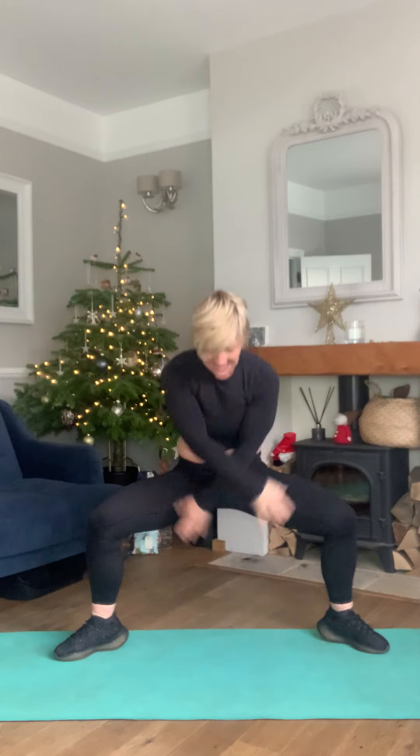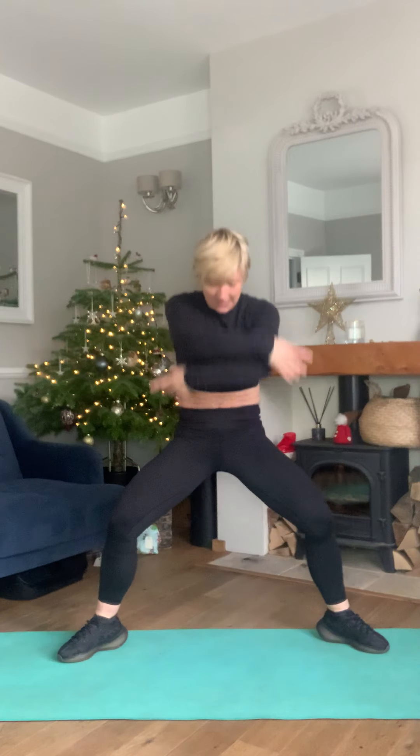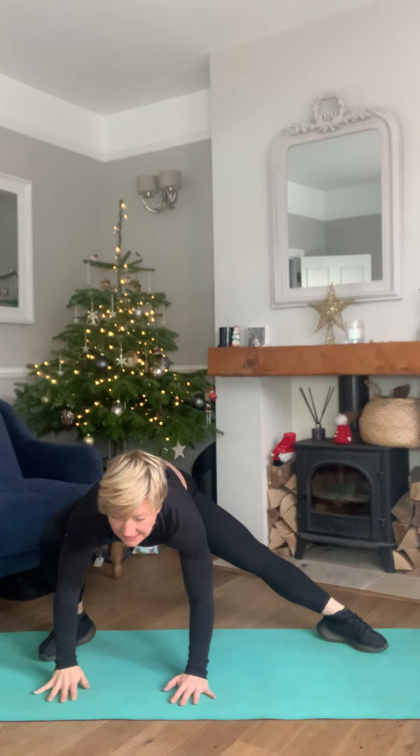Circle the arms — down and up, down and up, down — four, three, two, one. Good, take it down, reach the hands towards the floor and let's just walk it across to one side.